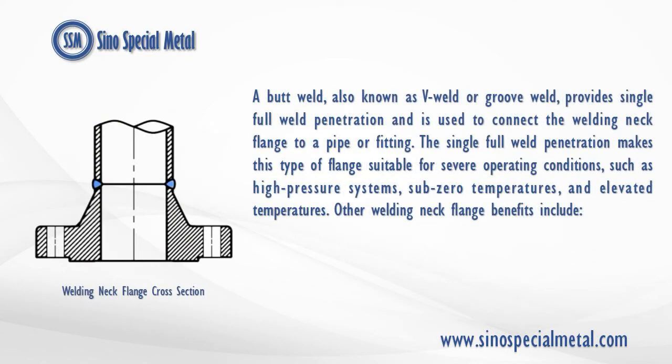A butt weld, also known as V-Weld or Groove Weld, provides single full weld penetration and is used to connect the welding neck flange to a pipe or fitting. The single full weld penetration makes this type of flange suitable for severe operating conditions, such as high-pressure systems, sub-zero temperatures, and elevated temperatures.